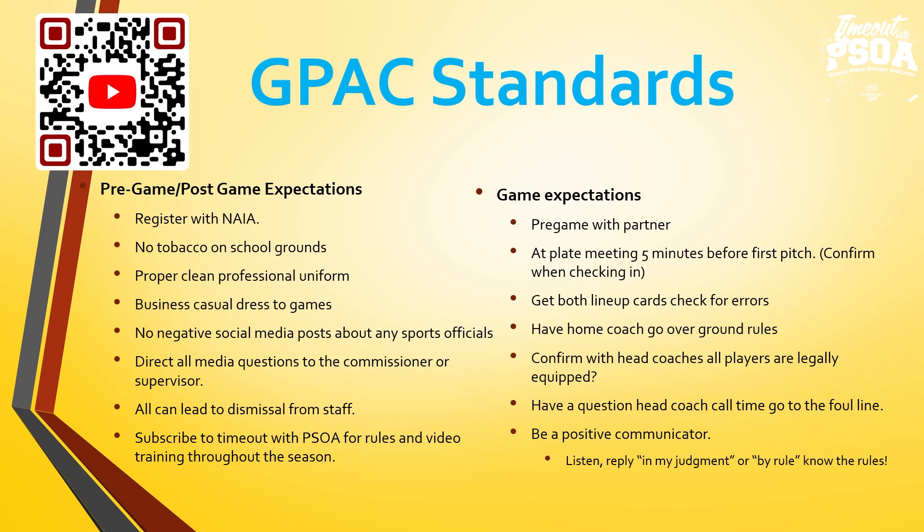Plate meeting five minutes prior to the first pitch. Coaches, we were very good last year — one o'clock start time, watering and chalking the fields, and the field was ready to go at 12:50 for first pitch at one o'clock. Please continue to adhere to those pre-game guidelines of home team and visiting team batting practice and in-and-outs, allowing the home team enough time to get the field ready so umpires could take the field five minutes prior, do the plate meeting, and play baseball.